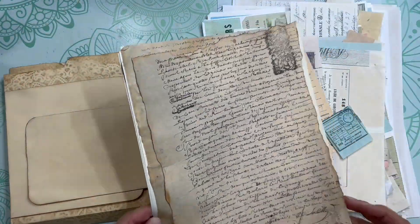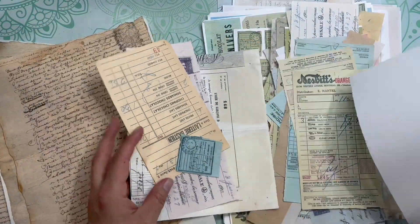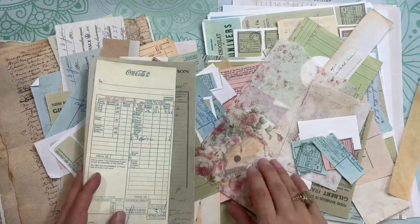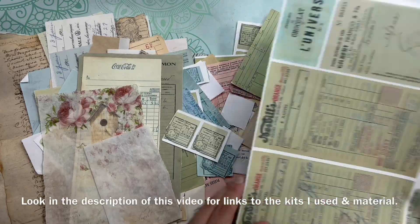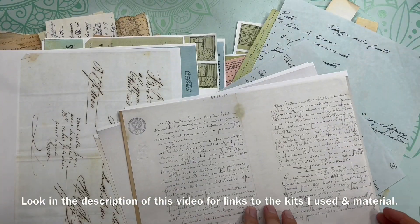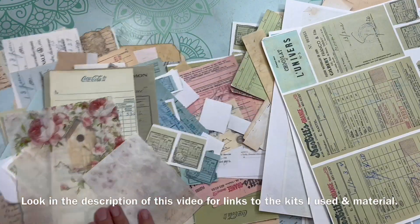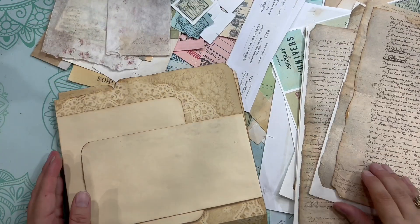Hello everyone, this is Anne from Odulsina Scrap. This is the second video of this file folder creation, so if you missed the first one, I'm gonna put the link in the description below. What I'm showing right now is all the items that I had already printed — they are kind of leftovers from kits that I've used in the past, and they're all in the neutral colors. They are kind of perfect to create the backgrounds. So I'm gonna start with that pile of paper to create some backgrounds, and you're gonna see that I have kind of a process in three steps.